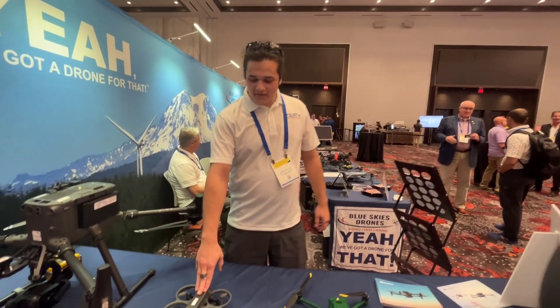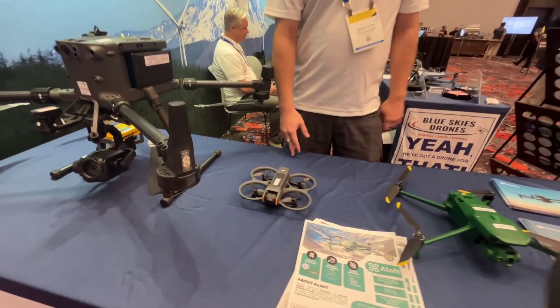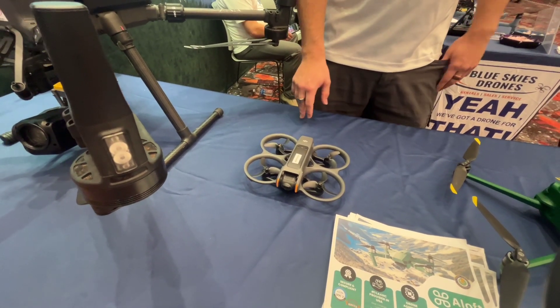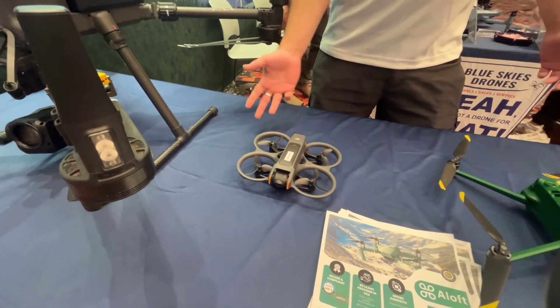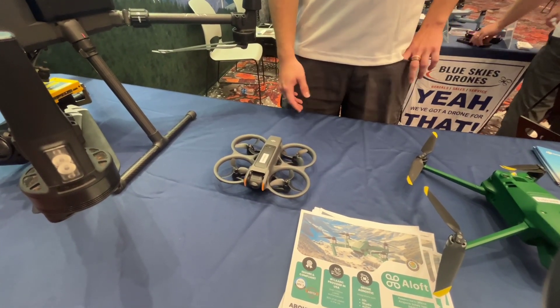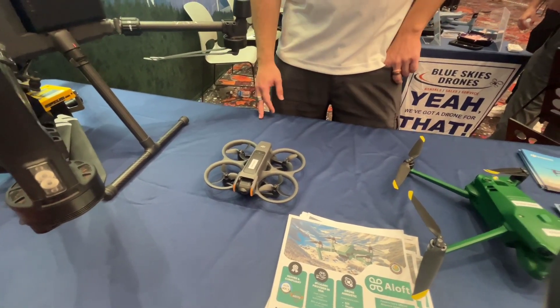Next one we have the Avata. This is a FPV drone — first person view. It is $600 for the kit. It comes with goggles, controller, batteries, and the drone itself. So it's fun.